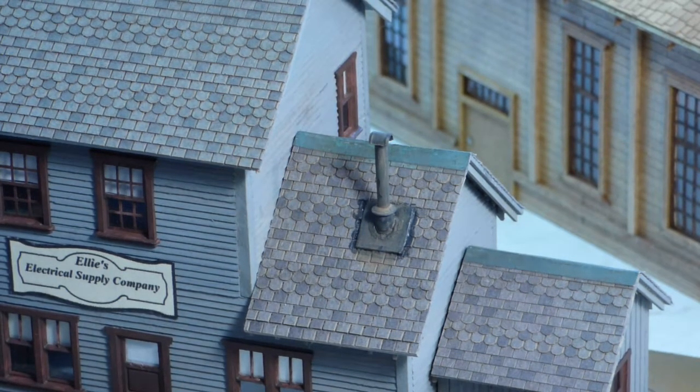Hello, it's Bruce here again. I just want to spend a little bit of time today talking about weatherproofing all the holes that we tend to poke into the beautiful roofs that we make on our models.